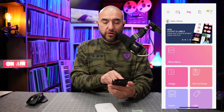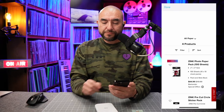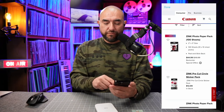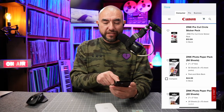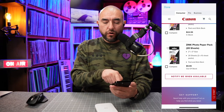One more thing before we go: within the app you can order the paper. All you've got to do is go to the hamburger menu and you'll see the choice that says 'Buy Paper.' Here are all the different choices — you can get a huge pack of 100 sheets, all the way down to 50 sheets, the circular sticker packs, or even down to 20 sheets. The app has everything you need, from ordering paper and stickers to designing your own photo printouts.